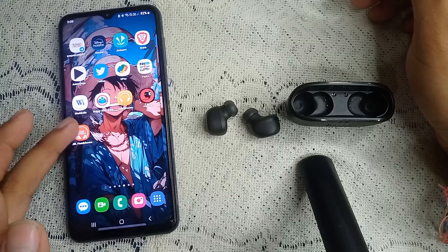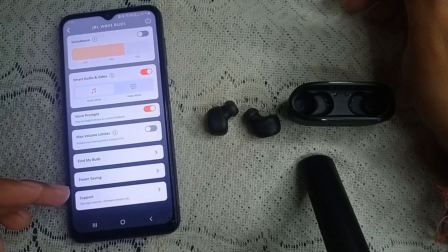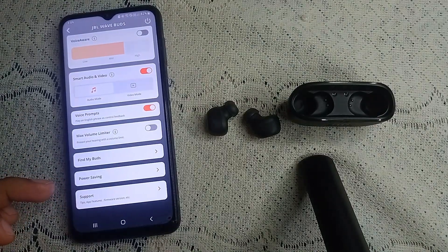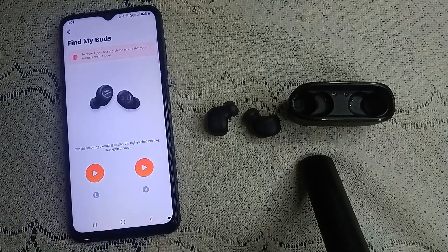After that, go into the JWale headphone app and look for the section called 'Find My Parts.' Click on it.